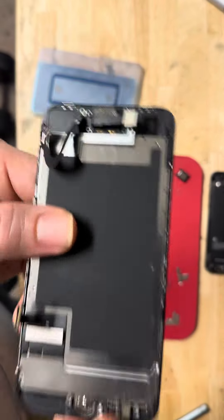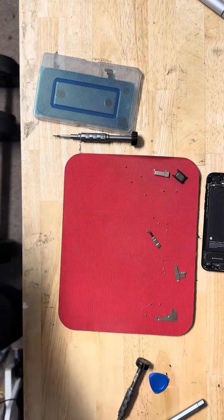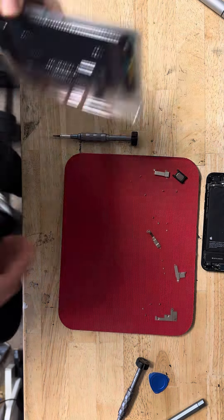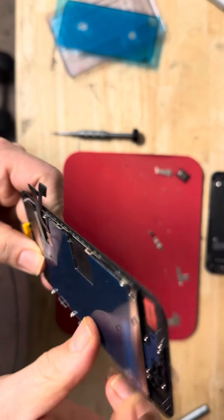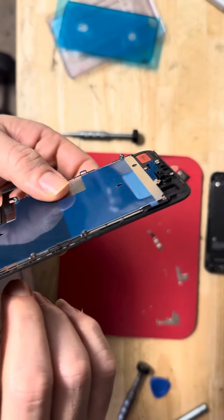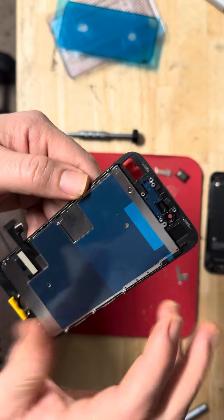Now to remove this part you have to heat it a little bit, so I'm going to heat it for a second and will be back. While heating the other screen, we open the screen. As you can see, the screen comes with a tray. If your screen doesn't come with a tray, you just remove the six screws from the old screen and put the tray on the new one.